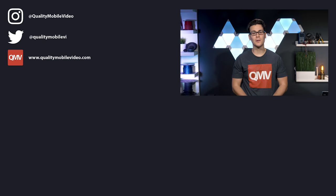Be sure to go to QualityMobileVideo.com to get all of your car audio and video gear. If you enjoyed this video, go ahead and click that like button, but if you hated it, click the dislike button. Join the conversation below and subscribe to the channel if you're new. Thanks for watching.